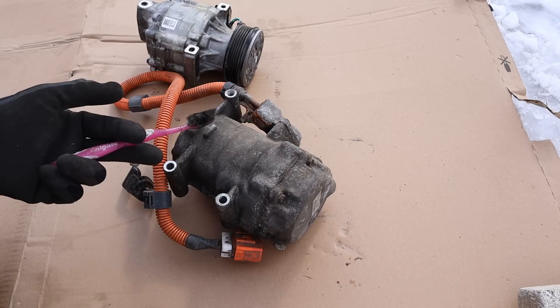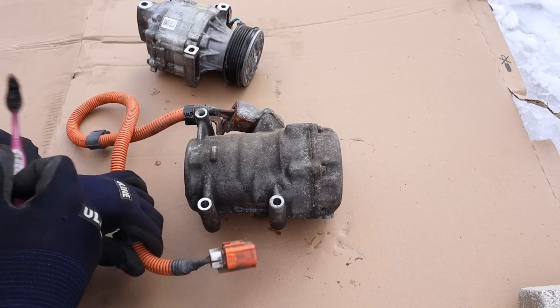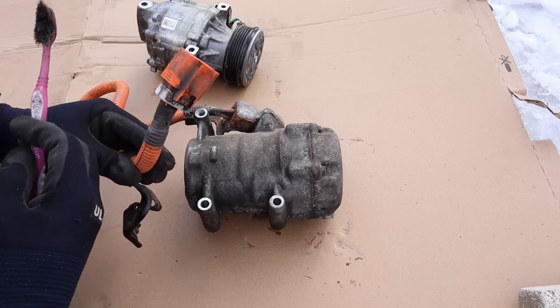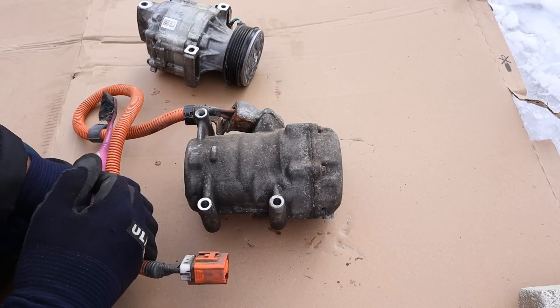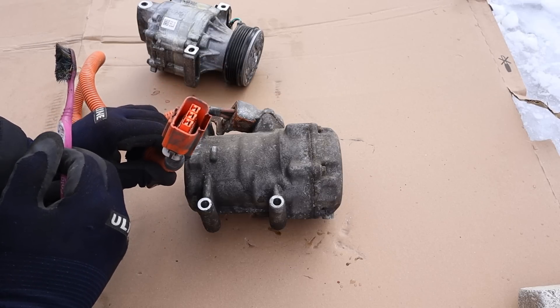Today I'm going to show you what's inside of a hybrid car's AC compressor and how it works. This compressor is out of a Toyota Prius and it's completely electrically driven. That's because when the combustion engine is turned off in hybrid mode, we need to keep the compressor running, so it uses alternating current to do so.